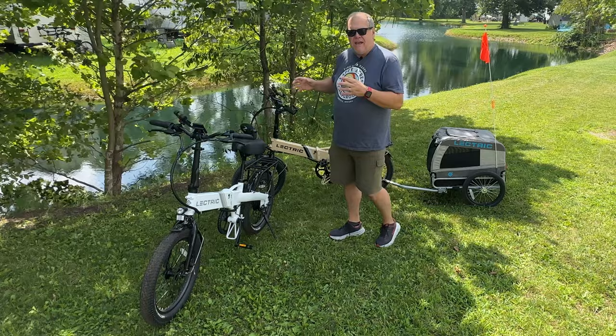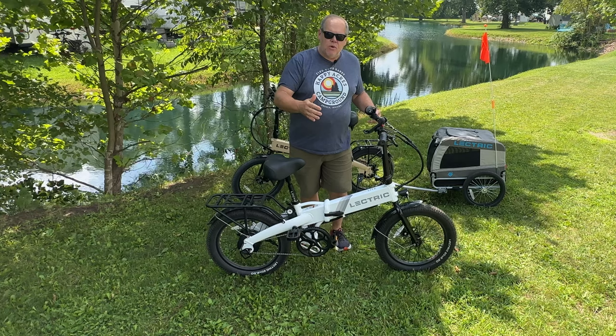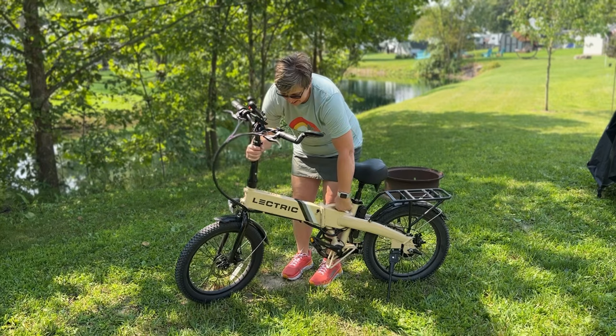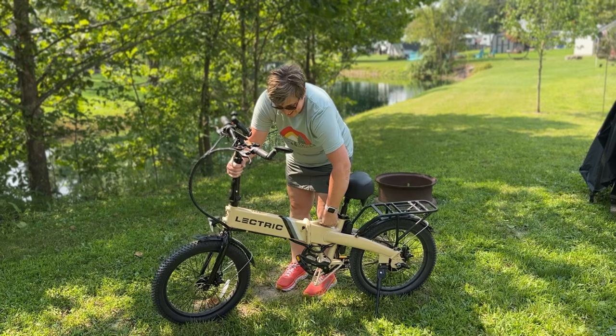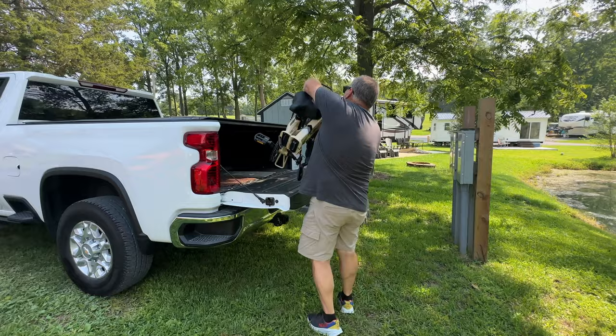I will tell you right up front, we are loving these because of the weight. This bike comes in at 46 pounds, compared to our Rads that came in at 69 pounds. Patty can actually pick this bike up herself, and that fact alone is why we are loving these. They are a much more manageable weight, not only for riding purposes, but also for loading and unloading out of the truck — which means we're going to be taking them with us when we go RVing, something we hadn't been doing with our Rads.